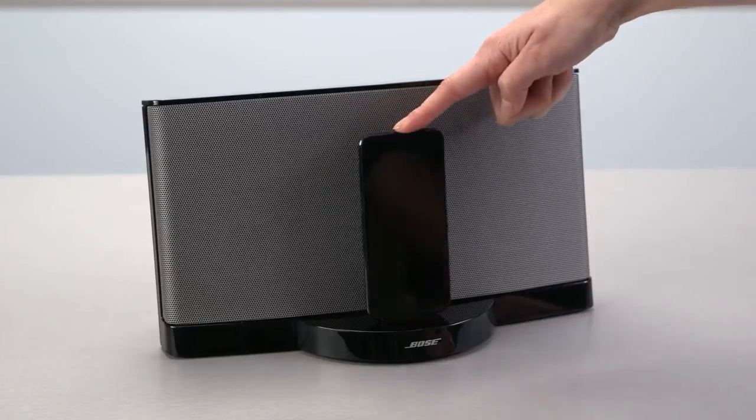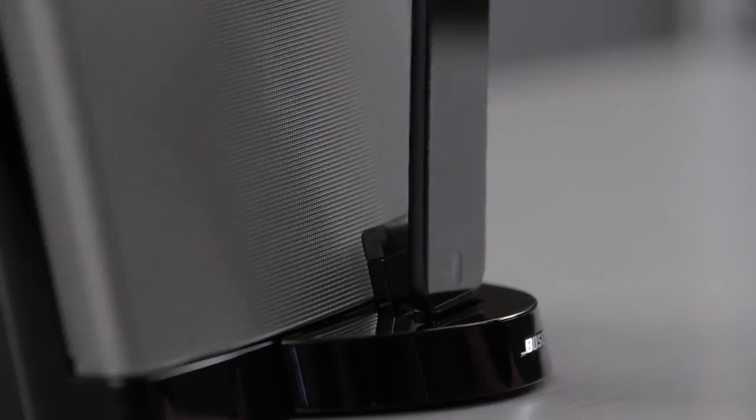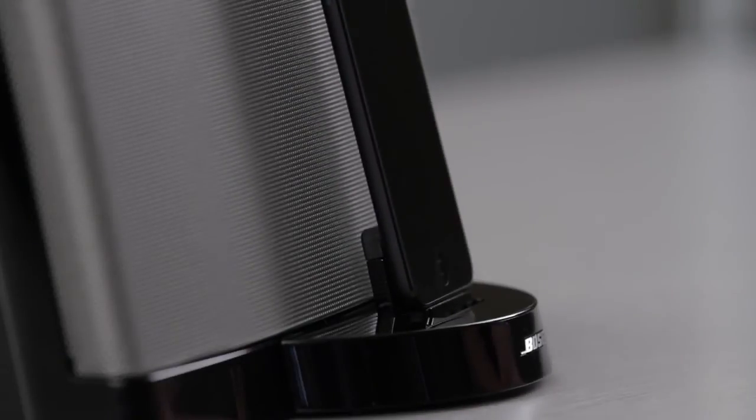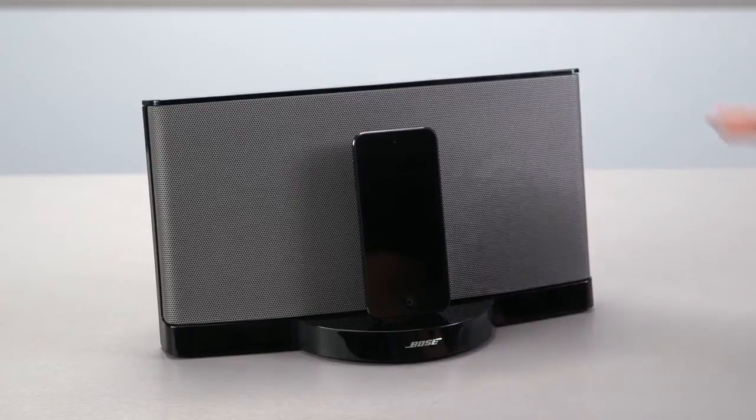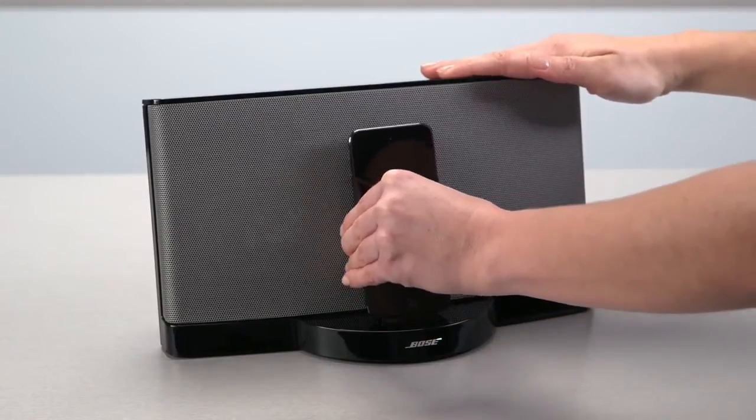Also notice the dock has some built-in play, and it's there for a reason – to allow for easy removal of your device. Still, we recommend placing one hand on top of the system to secure it while you undock your device with the other.